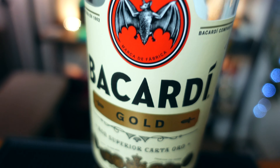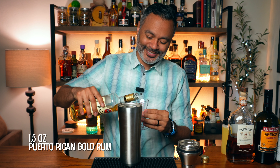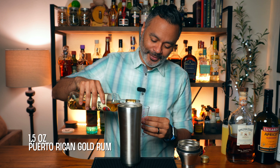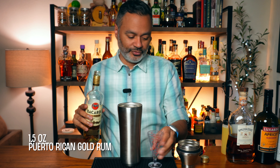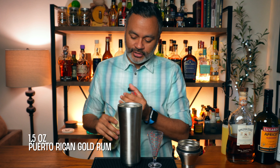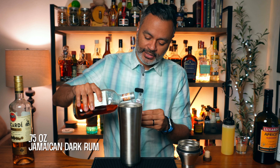Alright folks, before we get started, this is a shaking cocktail so make sure you get your tin out. The first thing we're going to need is an ounce and a half of a gold Puerto Rican rum. I'm going to be using Bacardi, which is kind of the gold standard when it comes to gold Puerto Rican rum. Then we're going to want three quarters of an ounce of dark Jamaican rum. I'm going to be using Appleton 8.